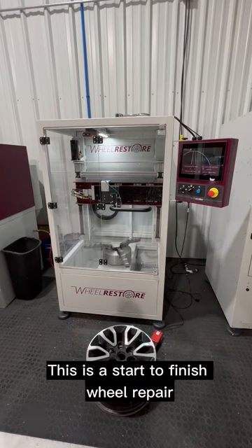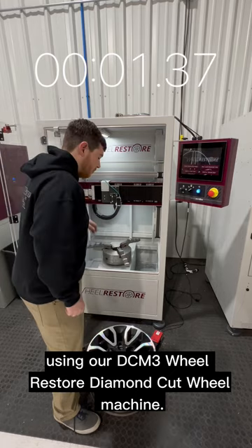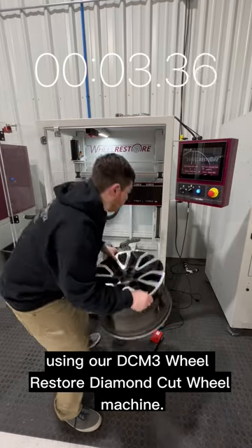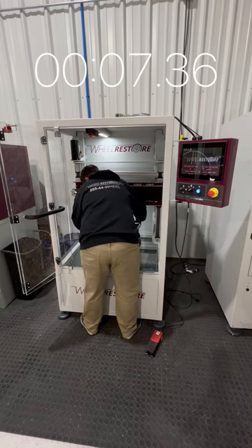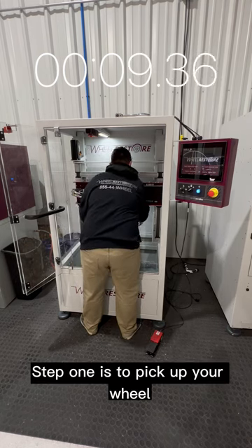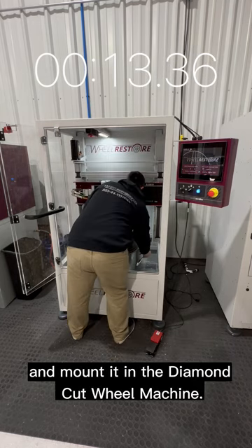This is a start-to-finish wheel repair using our DCM3 Wheel Restore Diamond Cut Wheel Machine. Step one is to pick up your wheel and mount it in the diamond cut wheel machine.